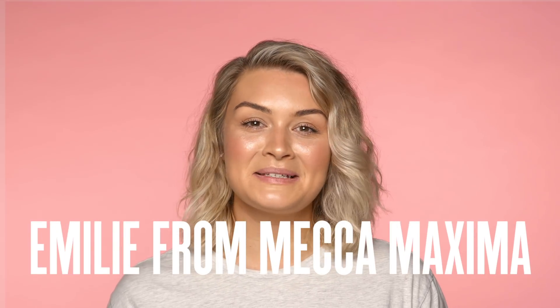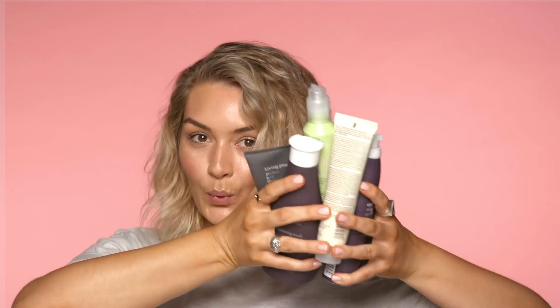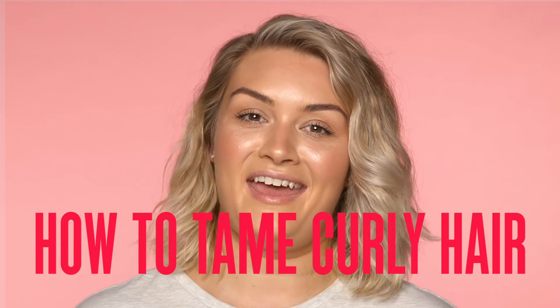Hey Mecca Beauty Junkies! It's Emily from Maxima. We have so many new haircare brands in store and I just could not wait to get them on my head. So let me show you how to tame naturally curly hair.